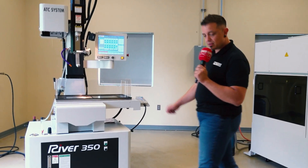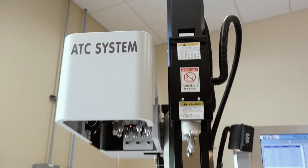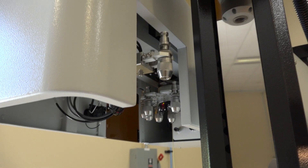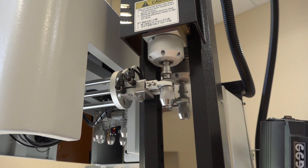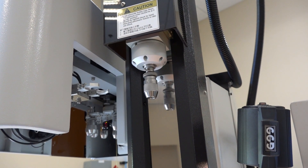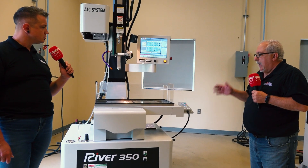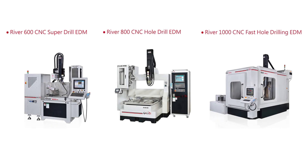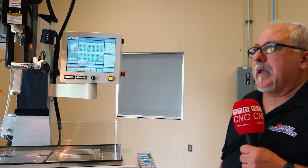So this is the River 350, built by Ocean, which is the leader in EDM drilling in Taiwan — they have a very high level of technology. The River 350 is a full blown CNC machine. This one is a four-axis machine with an automatic electrode changer, and it's the smallest model we offer. There's also a River 600, 800, and 1000 size machine. It features a Windows-based control, touch screen, and is very user friendly and easy to use.